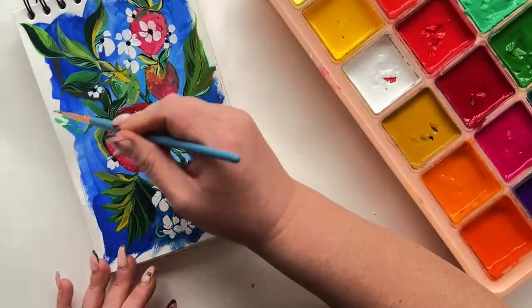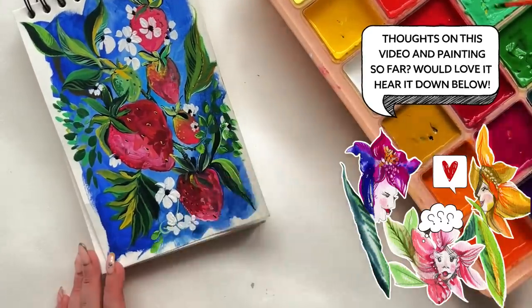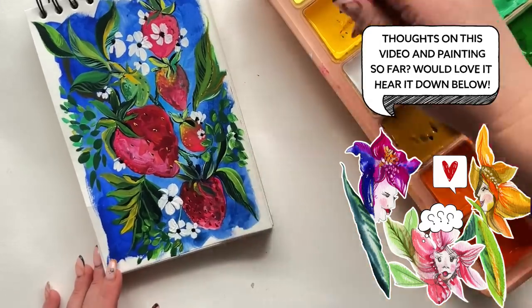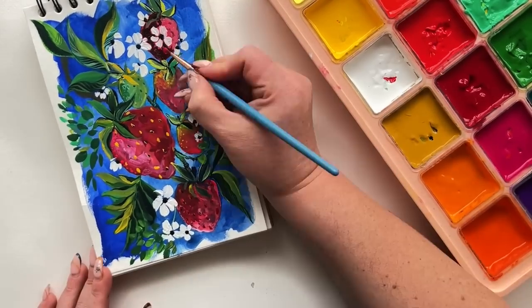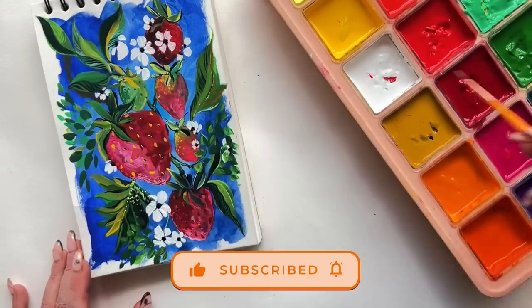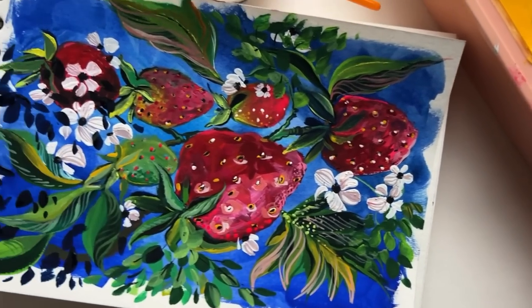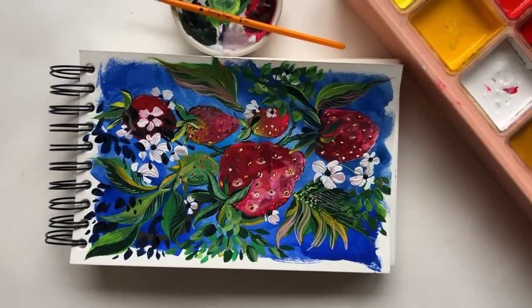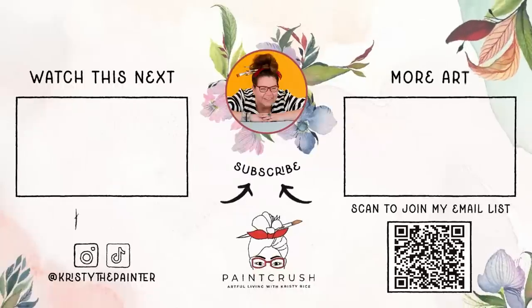Let me know if you're still here enjoying this little trip down the gouache revival path — it's been a wild ride, but I'm kind of feeling the strawberries. If this video has piqued your interest about gouache and you want to know more about the differences between watercolor and gouache, you need to watch this video next. Until next time, I wish you some super duper happy gouache painting.